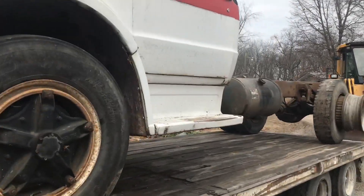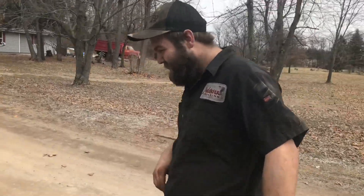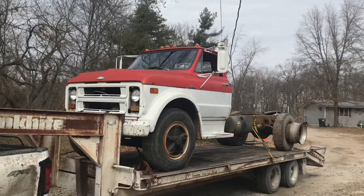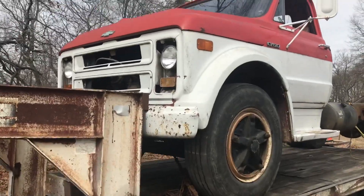We might be squatting it but we ain't hanging over. That's Travis. It's on there though, we got her all chained and strapped down. I can run two chains and a strap for backup. We're gonna head to the scrapyard and I'll let you know what it weighs.